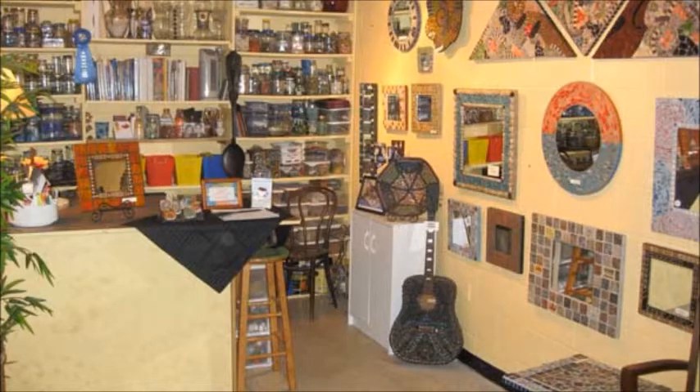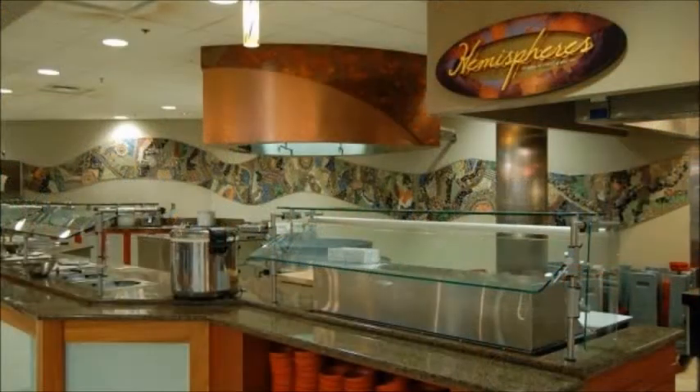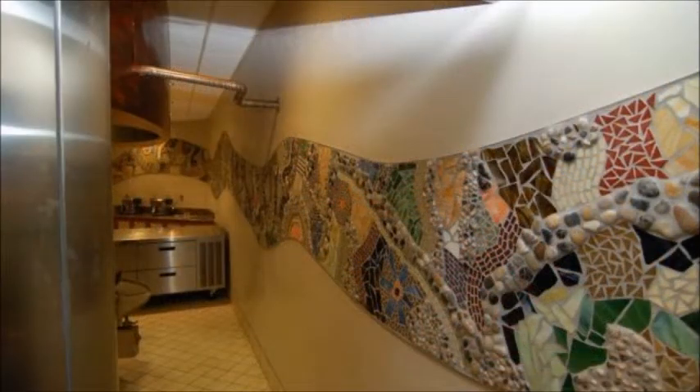I also do installations in people's homes and businesses. I did an installation at the dining center at the University of Richmond — the Heilman Dining Center — and it was 40 feet long, made of all sorts of vitreous glass tiles and metallic vitreous glass and lots of river rocks. It has a real warm, earthy look to it, which is what they wanted.